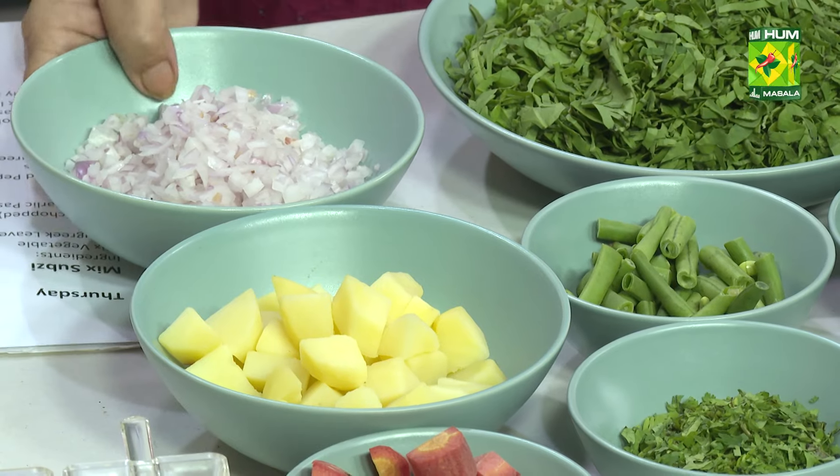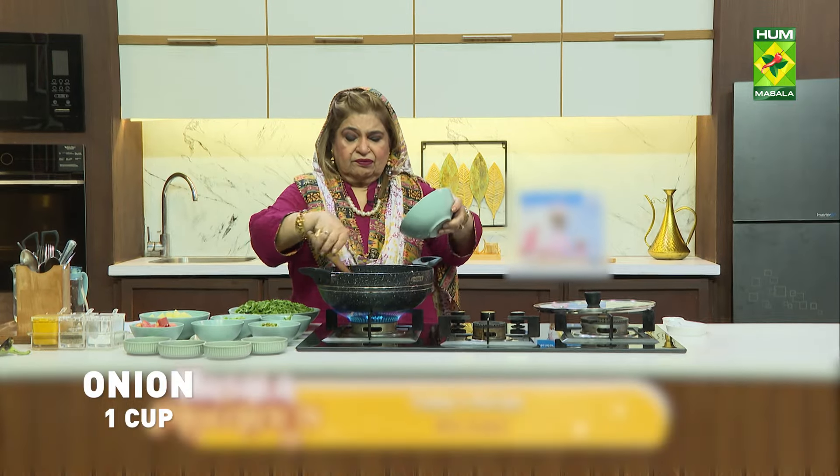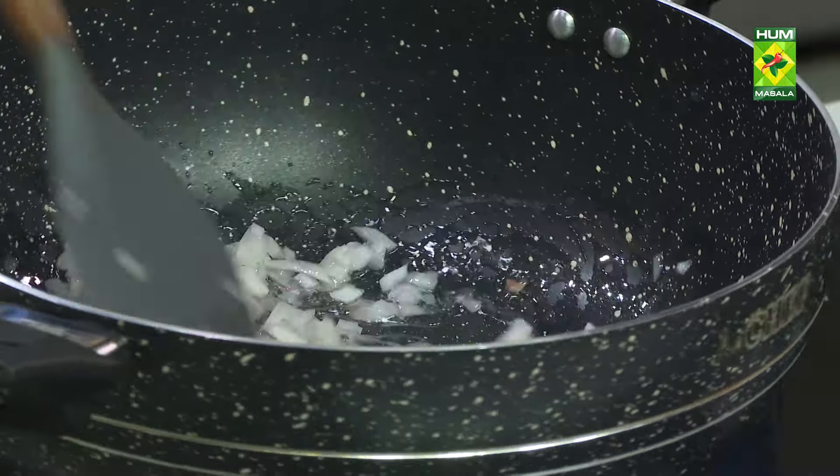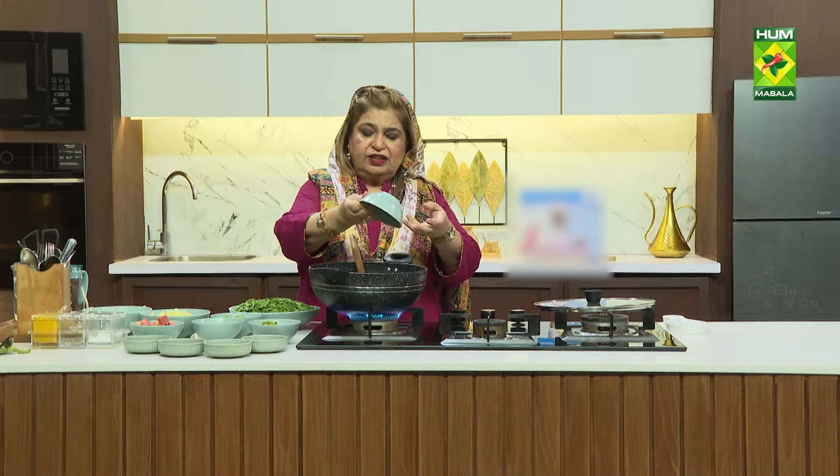Before we add this, piaz. As you add a cup of piaz, you add two small galdi methi.